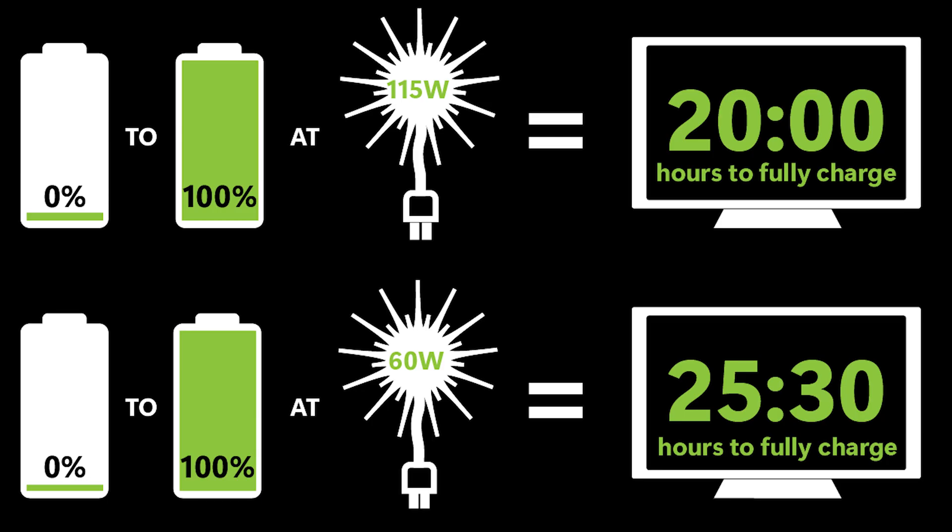Considering all this, I think it's realistic to claim that the Vampowers solar generating system we tested, in direct sunlight using only solar panels, should be able to charge from 0 to 100% in under 25 hours, with the potential to charge substantially quicker in more ideal conditions — keeping in mind our test was conducted during the winter season.